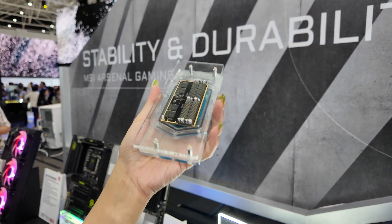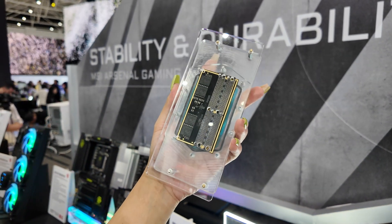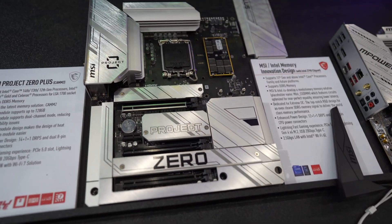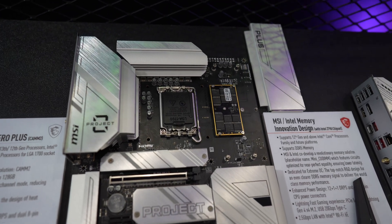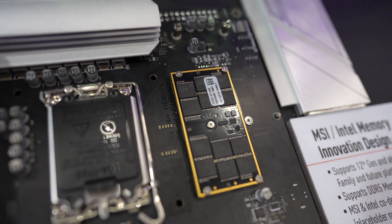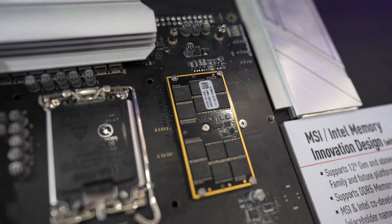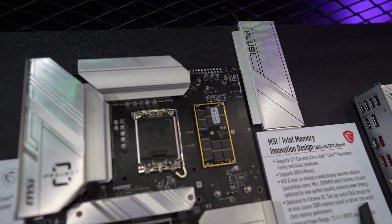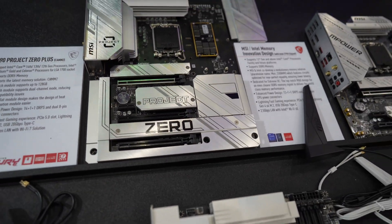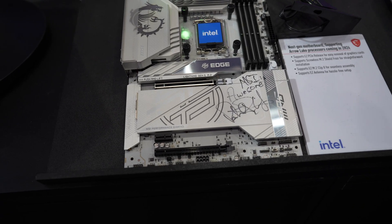Here's a closer look at the board with the passive cooling heatsink removed. PAM2 should be super fast — like your normal DDR5 RAM — but compared to standard RAM, PAM2 can take advantage of shorter trace runs to the memory modules. In theory, that means you can hit tighter timings and higher frequencies more easily. In layman's terms, PAM2 should just be super fast.